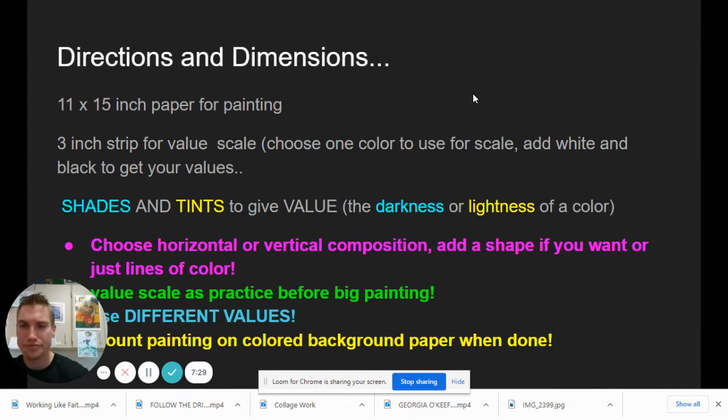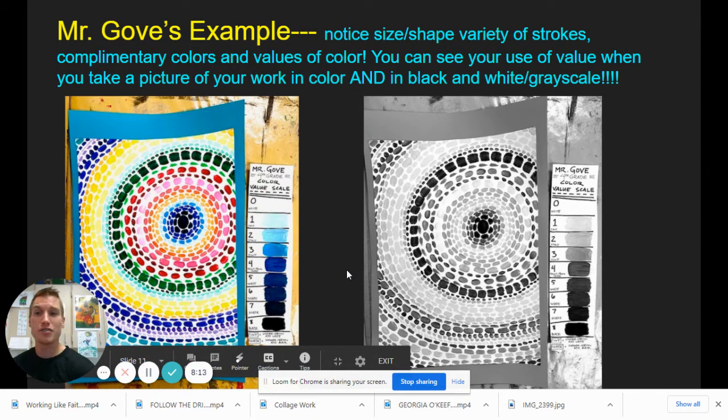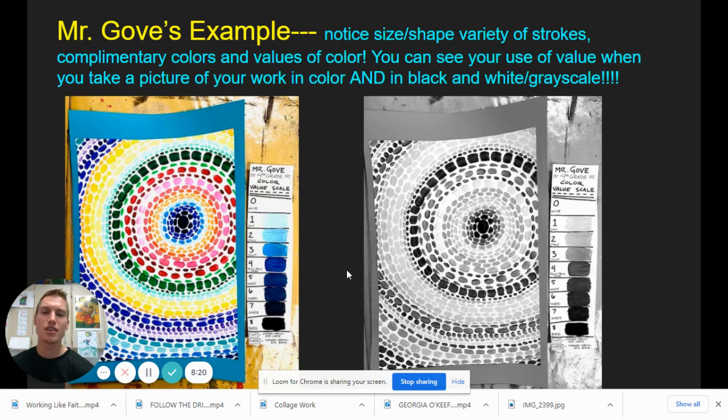For our directions, we're going to use a lot of shades and tints to give value. Darkness and lightness — shades, you add a little black; tints, you add a little white. Think of the value scale. I did a video on how to create a color value scale — I want you to watch that as well. Then you choose horizontal or vertical for your composition and add a shape if you'd like, or you can just do lines of color. Do that value scale first, practice those different values. Once it's all dry and your paper's full with a bunch of different mosaic pieces, you can mount it on a colored background if your heart desires. Notice in my example there's size and shape variety of strokes, and I've used some complementary colors next to each other to add contrast — always thinking of how we can use more elements and principles of design in our expressive work.